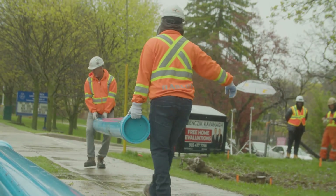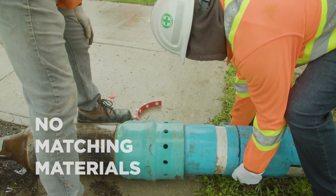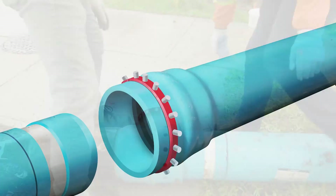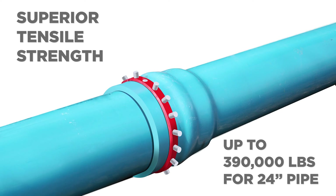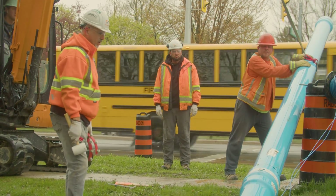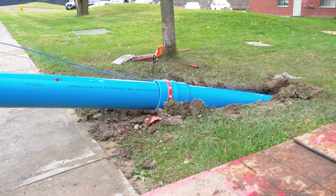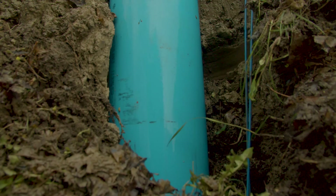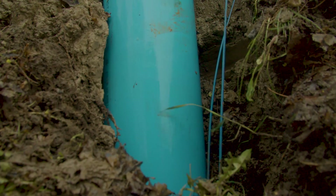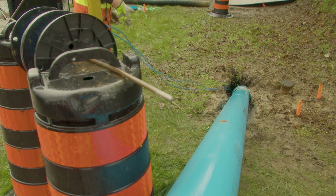Whether you're using open-cut or trenchless methods, there are no more headaches matching materials. Developed with leading technology experts and rigorously tested, our system easily withstands high tensile and bending forces that occur during trenchless installations. Unlike square shoulder designs, our rounded bell shoulders slide by roots, rocks, and other debris, creating little to no disturbance to the surrounding environment.